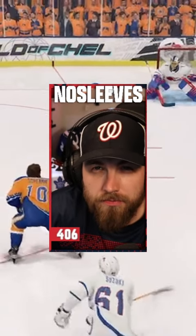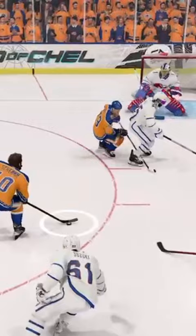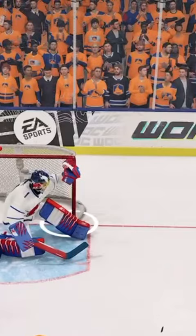You guys ever seen what 125 wrist shot power in NHL 23 looks like? This one comes in from Aceboy as he collects a loose puck in front of the net and drills one into the bar. He rifled this thing so hard it got stuck in the middle. But good news, the goaltender decides to hammer this thing in with the back of his head and we have a good goal.